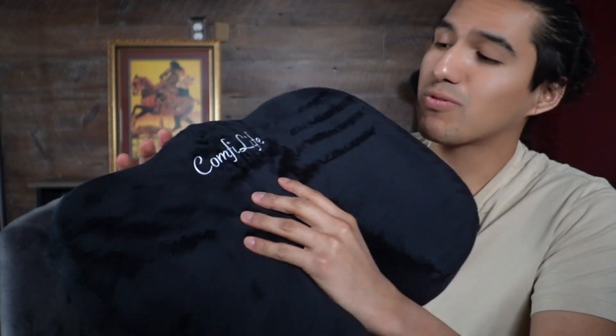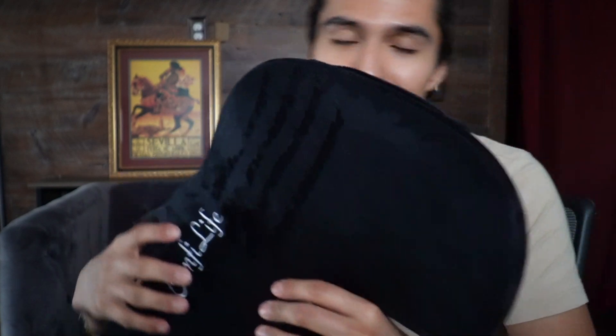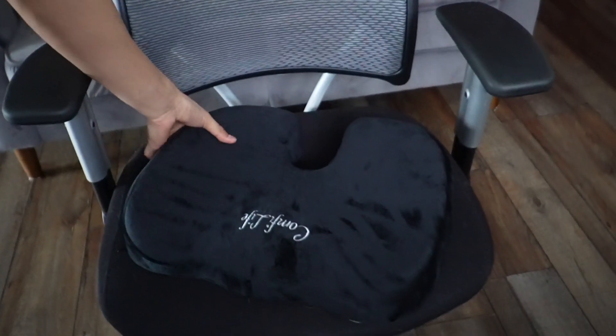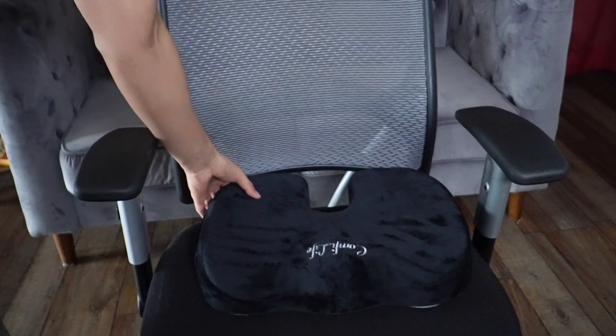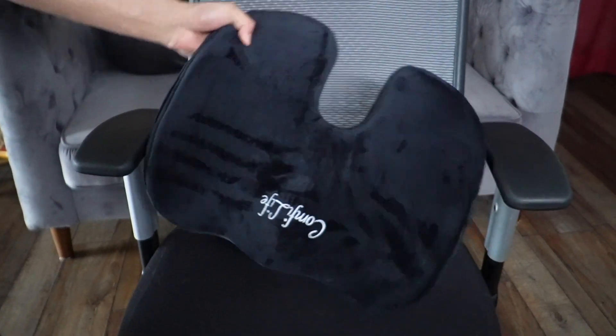Overall, I'm pretty happy with it, and I'm definitely going to be using this. It's going to stay down here as the way I stay comfortable while working on this chair. That's a quick look at the ComfyLife Gel Enhanced Seat Cushion.